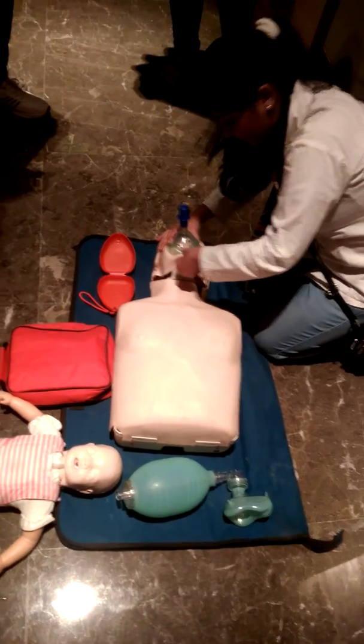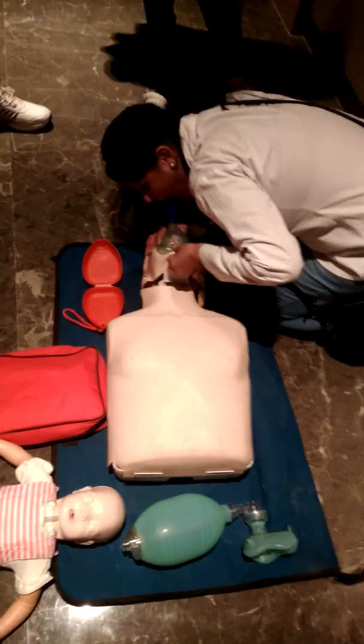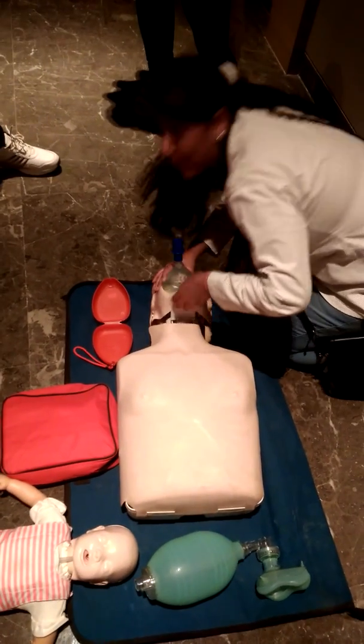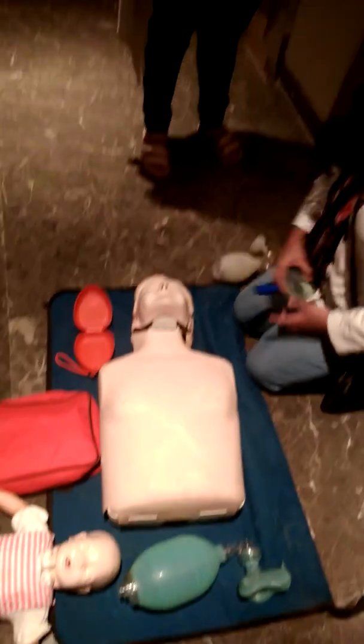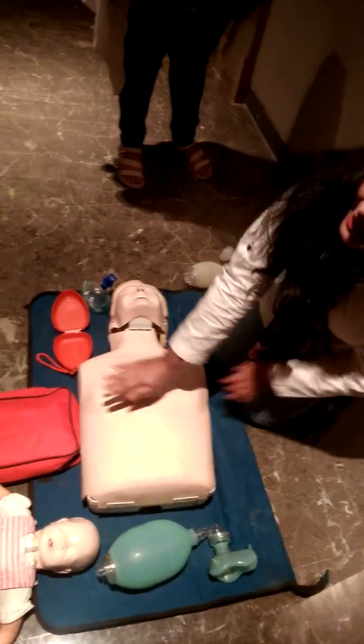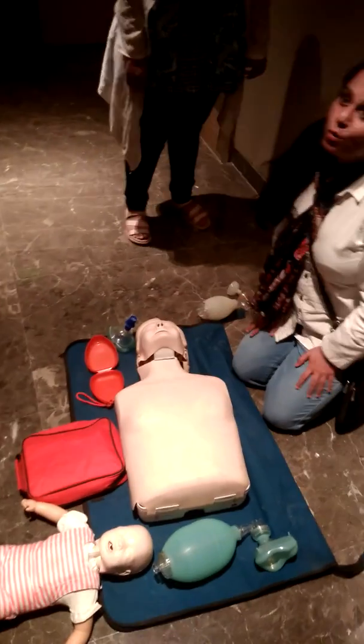30 chest compressions, chin lift, look at the chest. This is mask-to-mouth protection. Again you have to resume — 30 chest compressions to mouth protection.